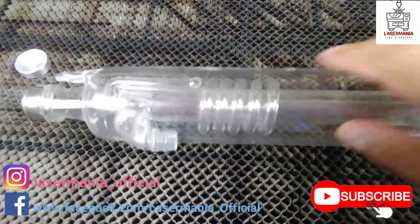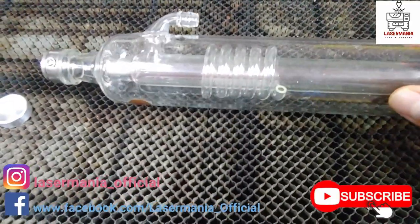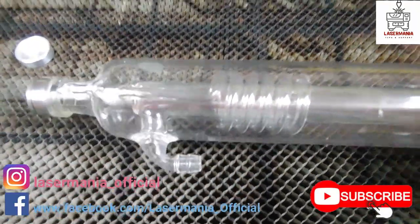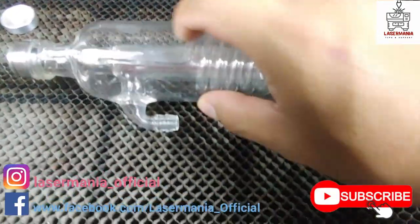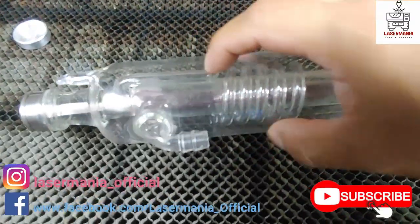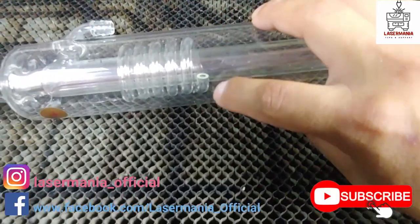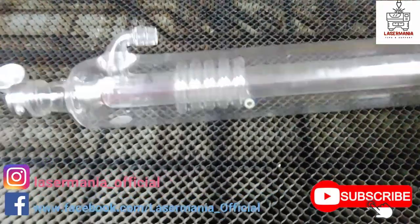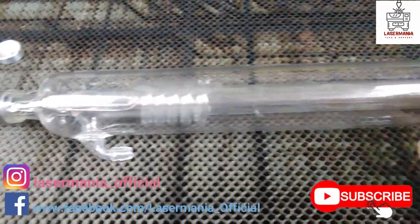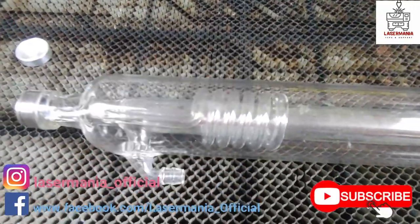Something I find interesting is that coil right there. Honestly I don't know what its function is — if you guys have an idea please let me know in the comments below. It starts right there, comes down, goes across the inner tube, and then just ends right there. I have no clue what it's for.